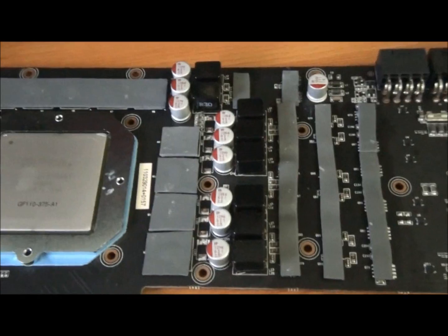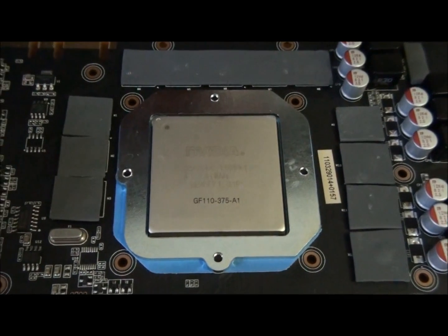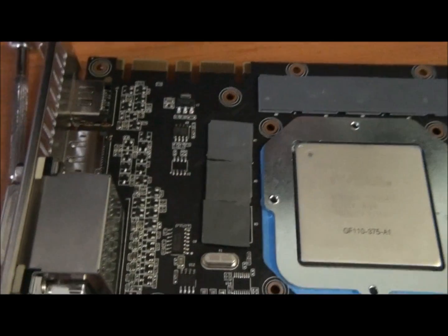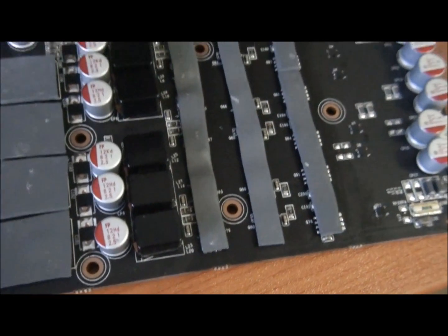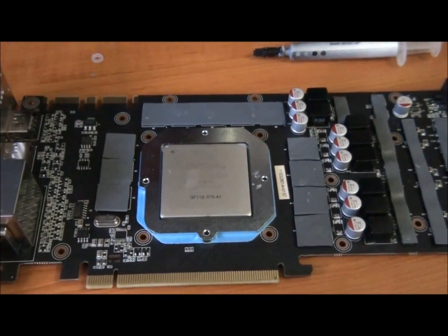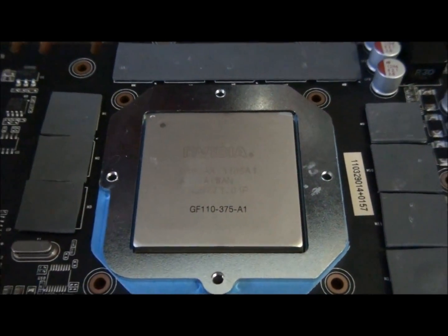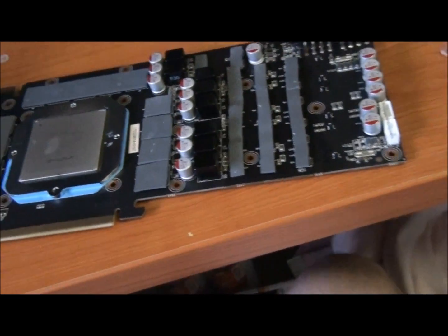The card is all ready to go — it's all ready to have the water block placed onto it. It's got the GPU reinforcement plate bolted on, all the thermal pads on the memory, and also all the thermal pads on the VRMs. That's all the thermal pads that are needed up there as well. All I need to do now is put some thermal paste on the GPU, which is basically the same as applying it to a CPU — just a thin layer.